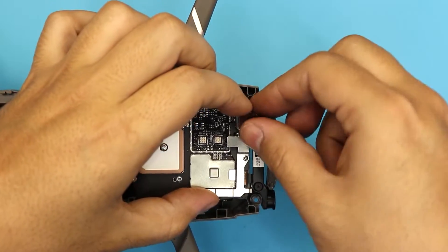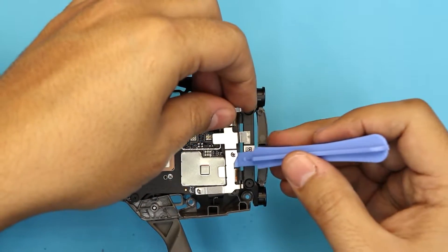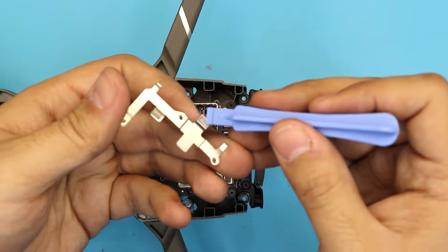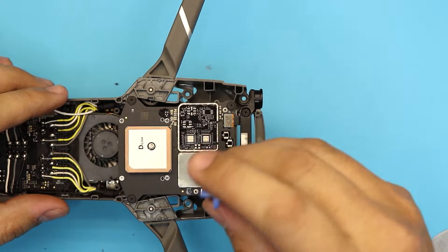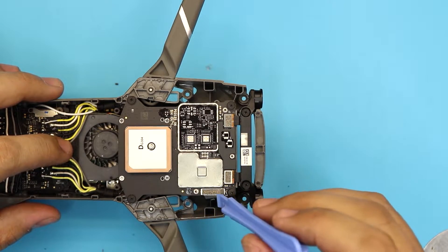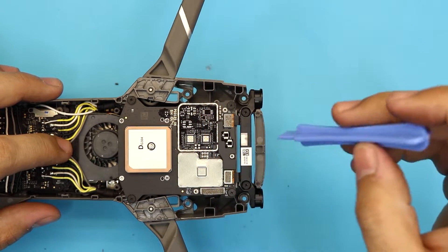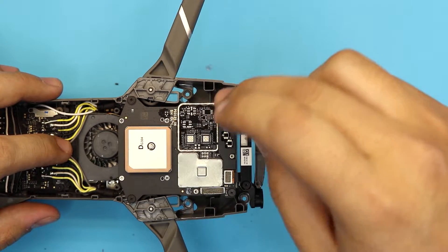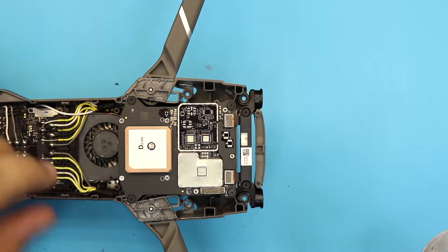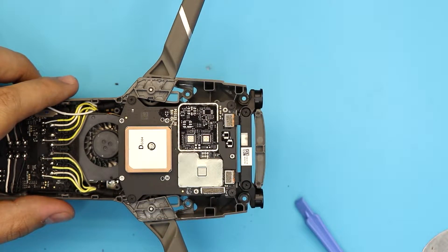Lift up the cover — it has a little adhesive tape on the front side. Now you want to disconnect the main cable that goes to the power board or main board underneath. This is also the GPS cable area. Unhook the front-end sensors as well. There are only four black screws holding the board — unscrew those four screws.